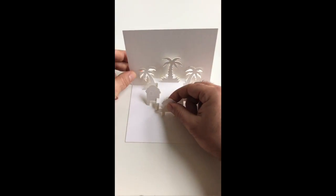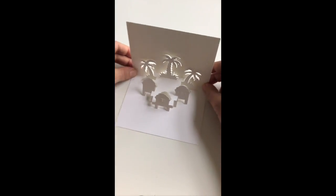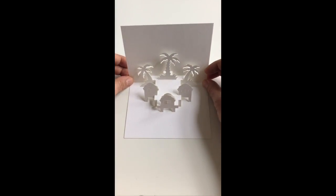Of course you can close them back up again, and when you collapse your piece it will do so anyway. It's now ready for your personalization and embellishment decorations.